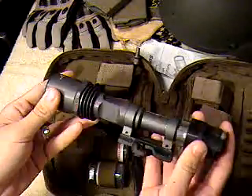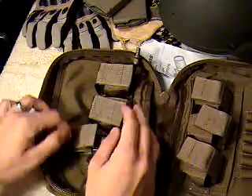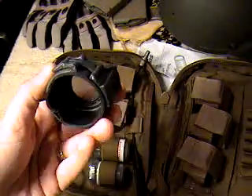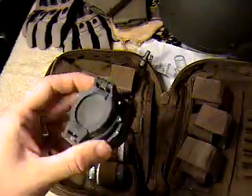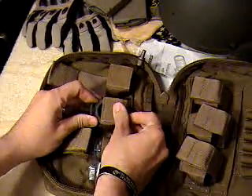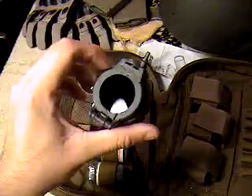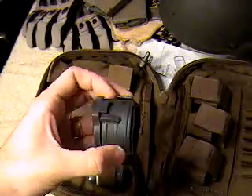You've got the light itself — I'll go over more of that in a minute. Over here we have a diffuser, which softens the light beam. And this one here is the infrared light cover, so you can use your light at night when using NVGs.